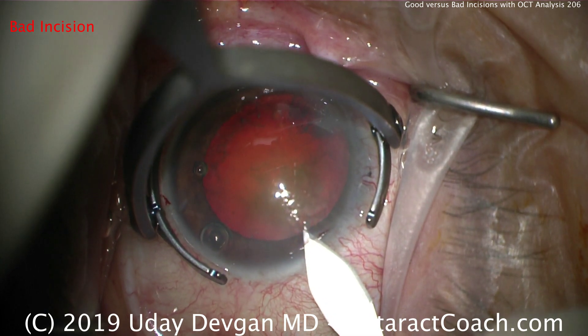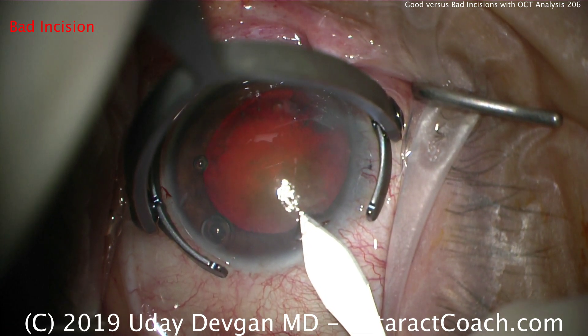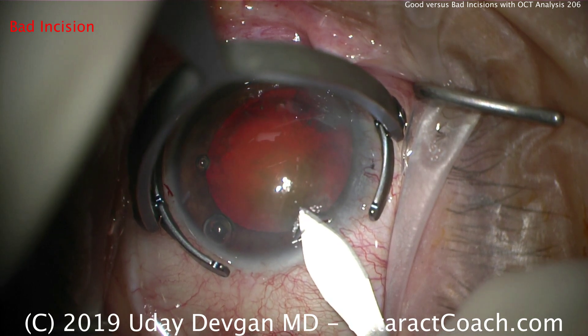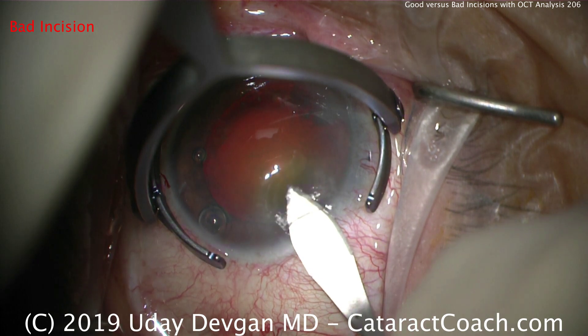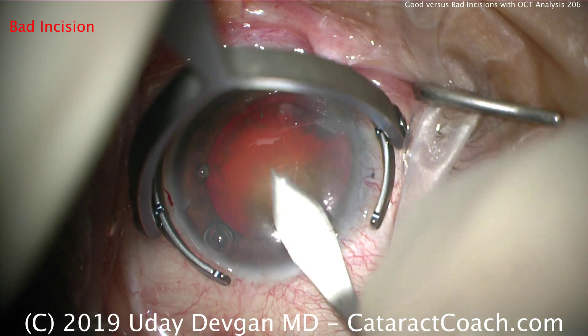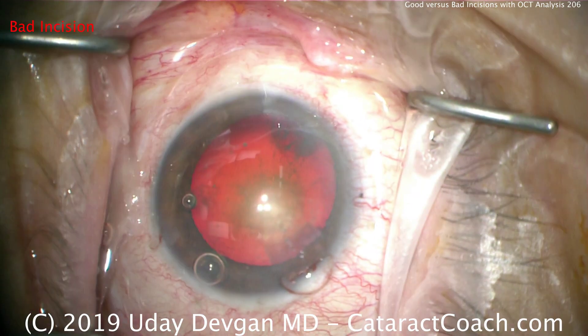The tip of the keratome here should be angled down more, just slightly down. Instead, the resident is advancing the keratome, resulting in a very long tunnel length and a very thin roof. It's getting too long — a very long incision. There's an abrupt change in position before entering the anterior chamber. You can see that's a very long tunnel length.